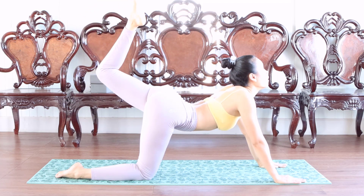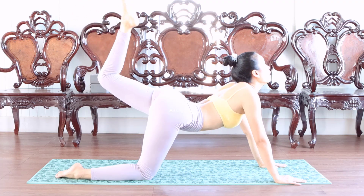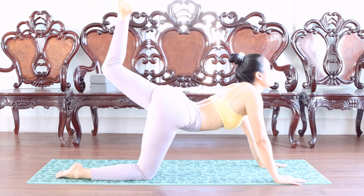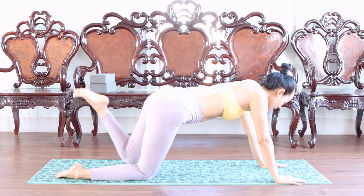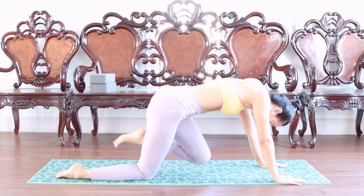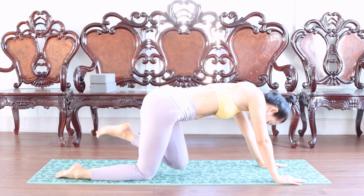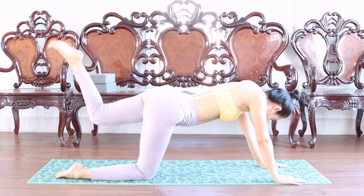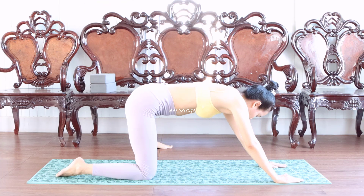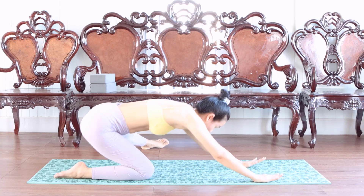Next one. Five, go back. Open, head to the leg, stretch. Bite out.